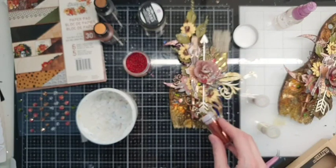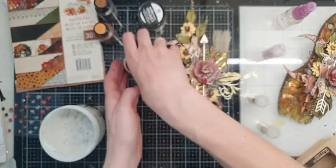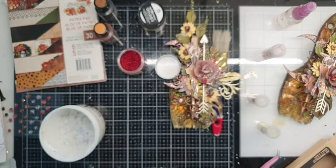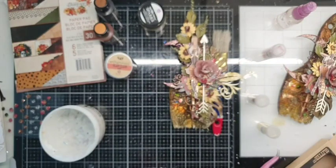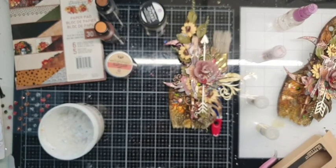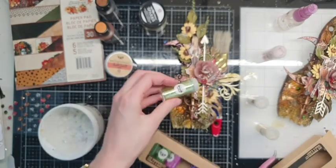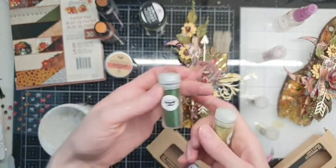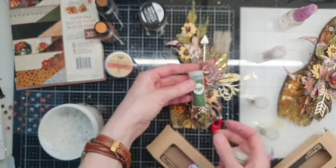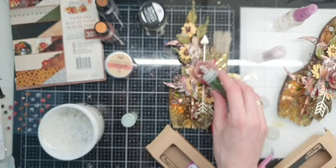I think that each project with glitter looks more beautiful, because we are girls — we like all those shiny elements! Maybe some green too — let's see how it will be.